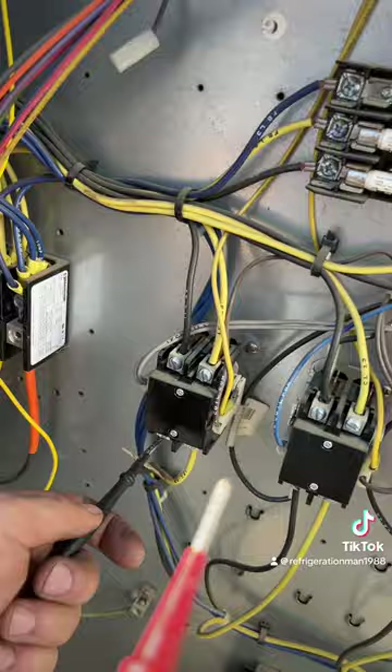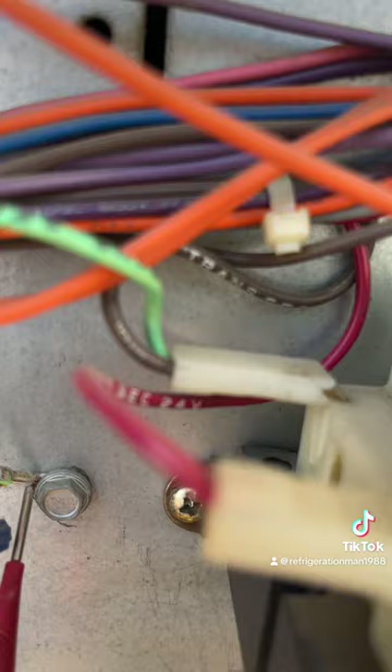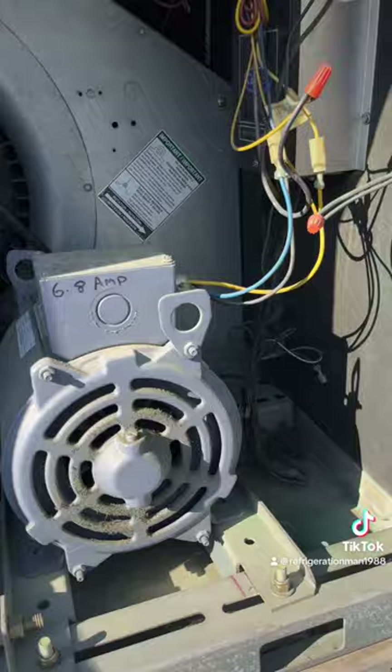We can go ahead and check the indoor fan motor as well. Nothing on one leg — check the other leg — nothing. All right, so I'm pretty confident that it's that compressor.